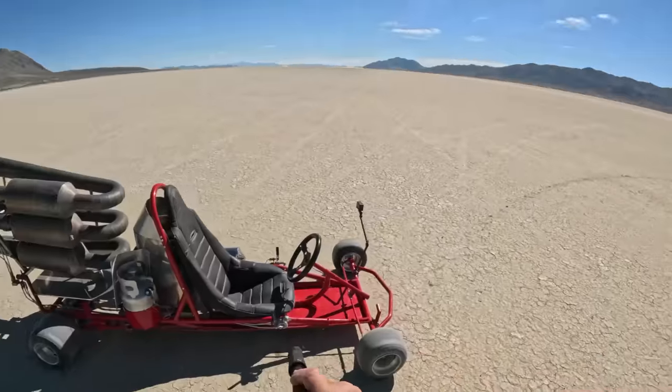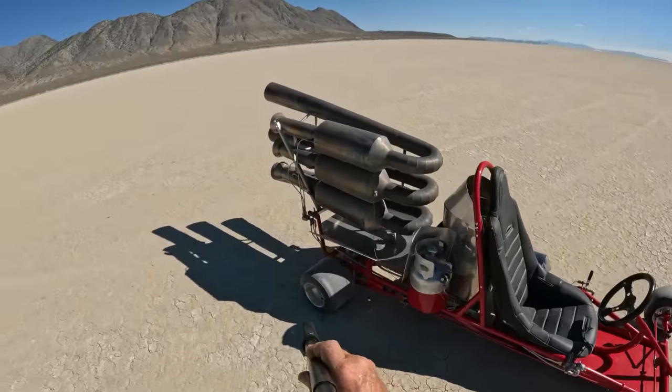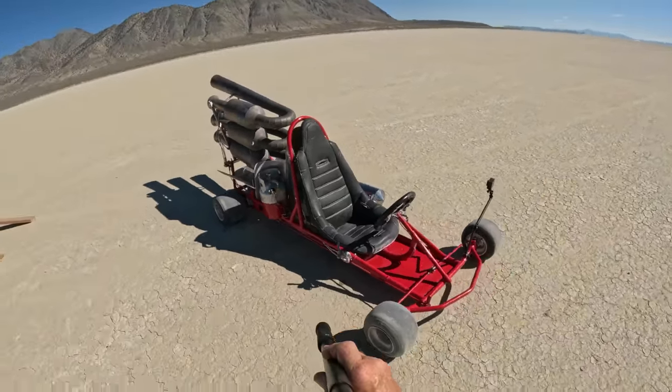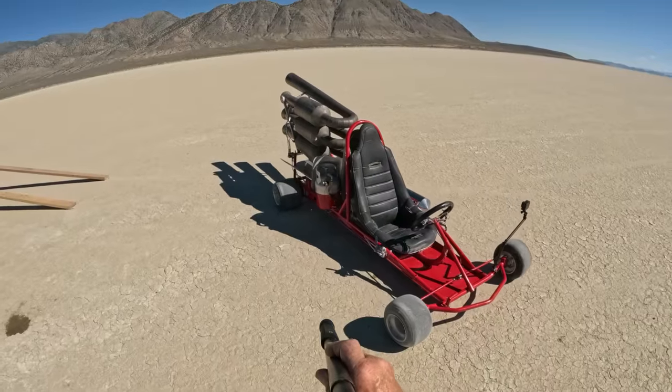Okay, so here we go — going to fire up the beast and take the new engine for a spin. Now it's almost noon here so the sun's really bright, so you're not going to be able to see the fire and stuff from the engine like you usually do. But we'll go out and we'll go real fast.